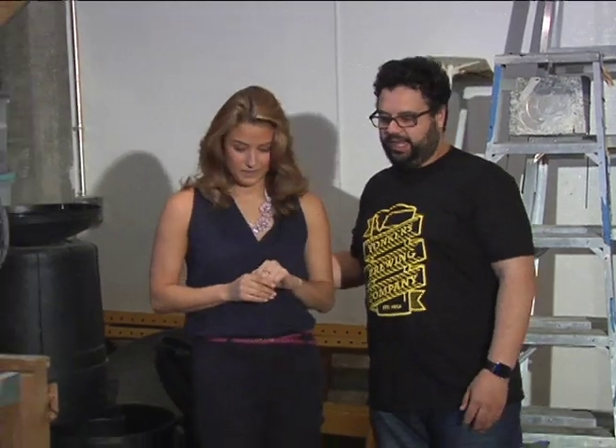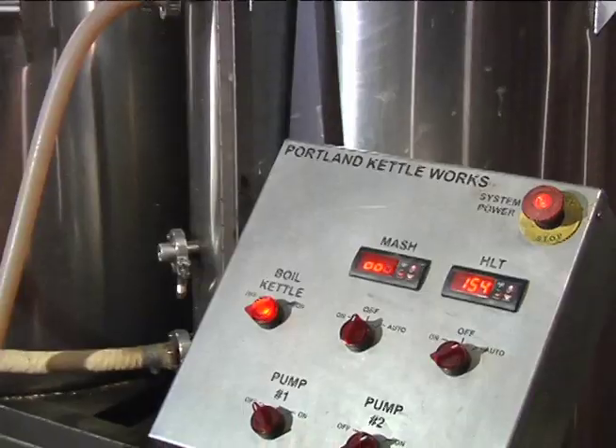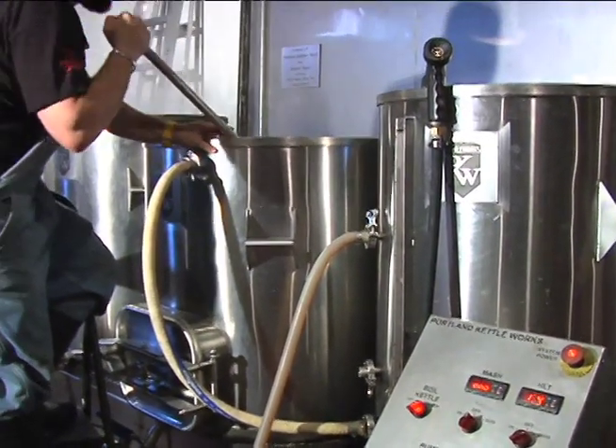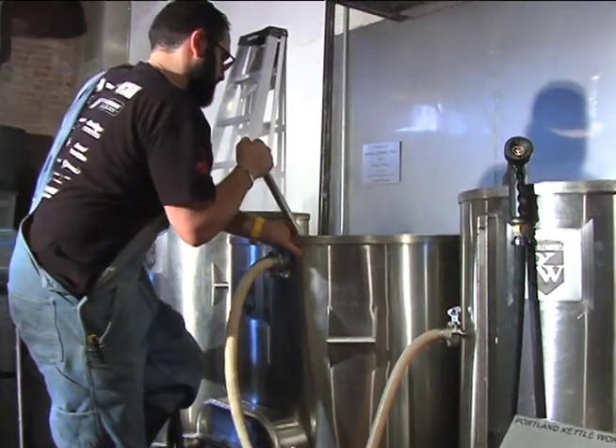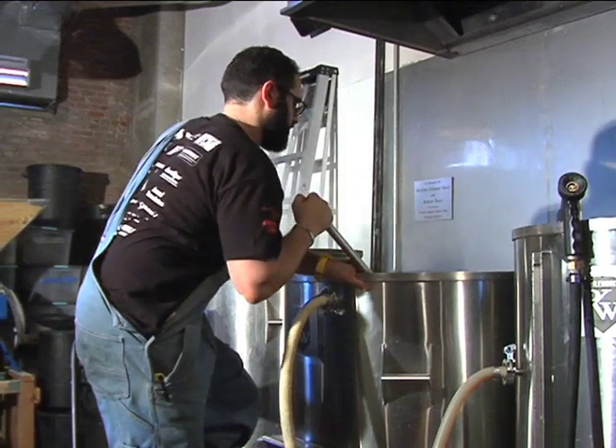Shreef, walk us through the brewing process. So it starts over at the mill, and what we do is we take malted barley and we crush it so that we can get to the insides, which have all the fun sugars that create food for the yeast to eat. Once the grain is milled, we put it in the middle vessel over here — it's called the mash tun. What we're doing is creating a big porridge: we mix water at about 150 degrees with the grain, and that converts the starches into sugars. That process takes about an hour.